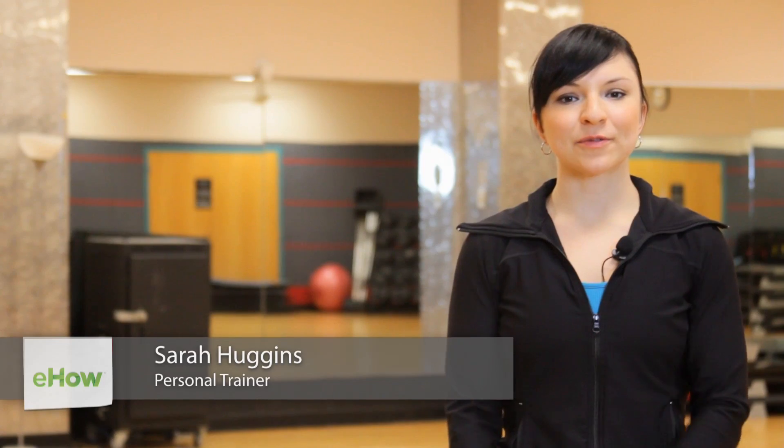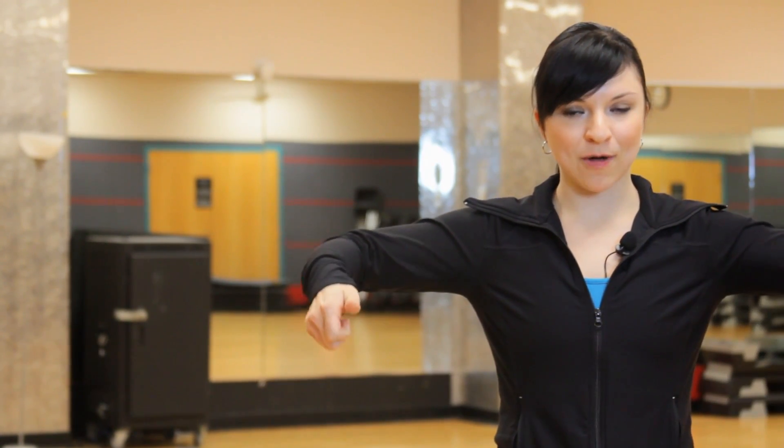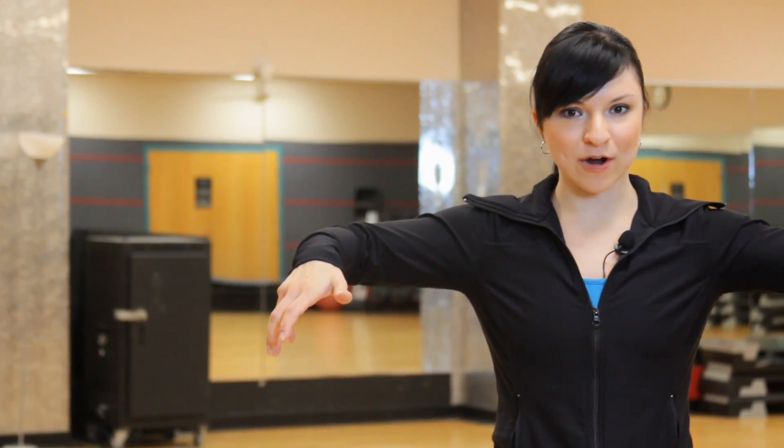Hi, I'm Sarah and this is how to do dips and lateral raises. To do a dip, you're going to want to go to a pair of parallel bars, a captain's chair that has two bars, or an assisted dip machine, and your hands are going to be parallel with your palms holding the bars.